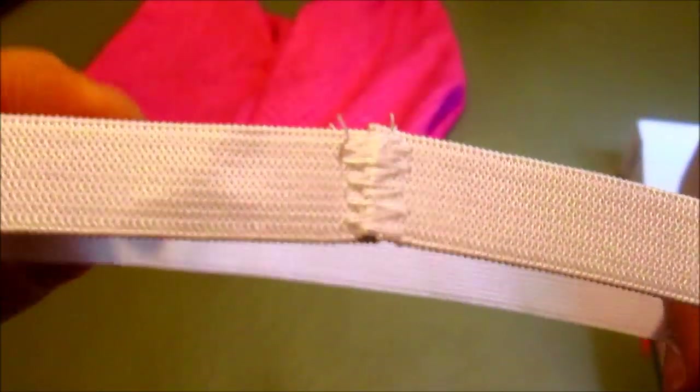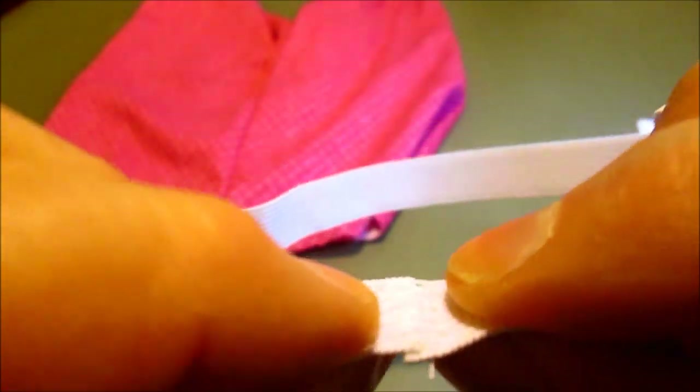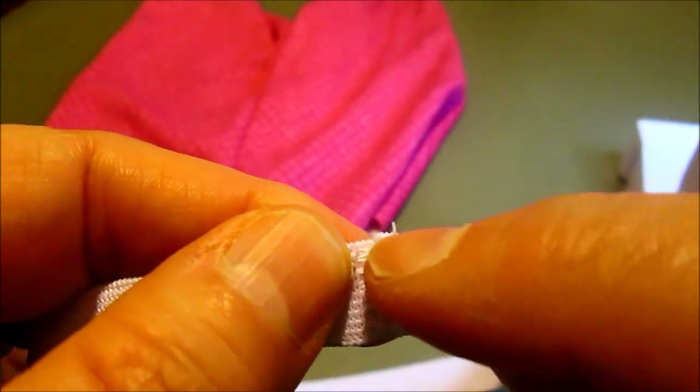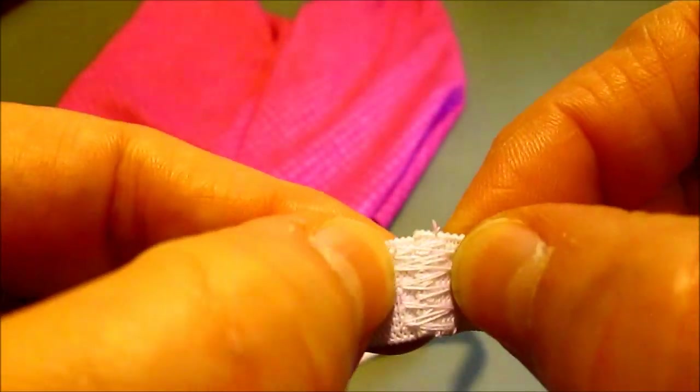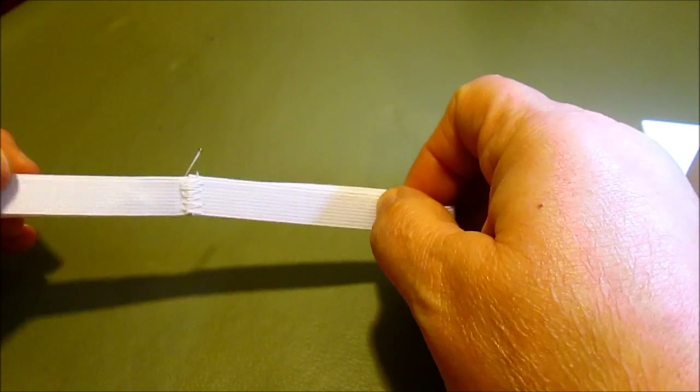Now we're going to work on the elastic around the top. I cut the elastic to the size on the chart, butted the edges up together, did a small zigzag, backed up over that zigzag, then did a wider zigzag over that, so now it's really securely fastened together.